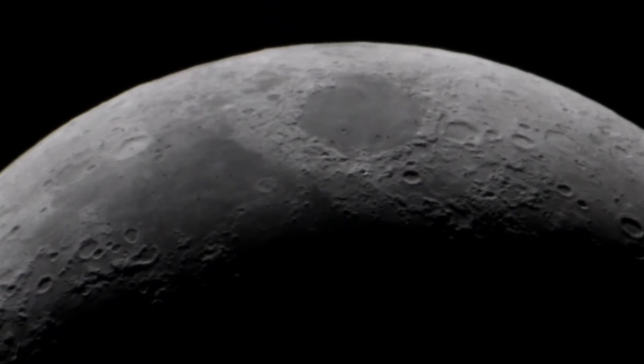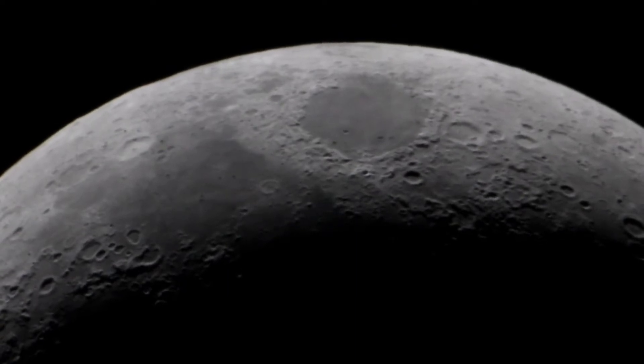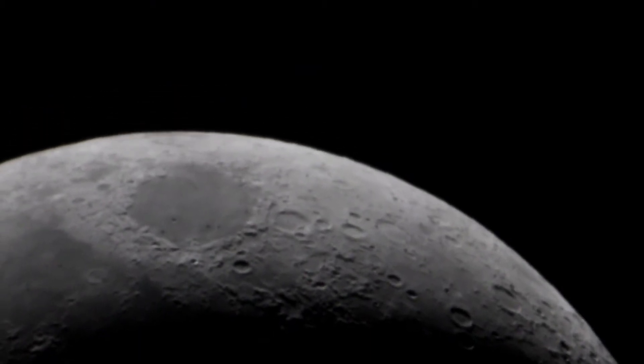I've got the T adapter with the two times Barlow on the camera, so that's what we're looking through to see the moon. And it actually didn't turn out too bad — focus wasn't too bad at all.